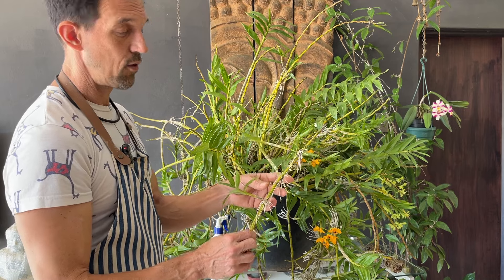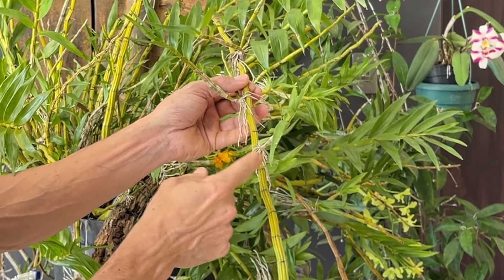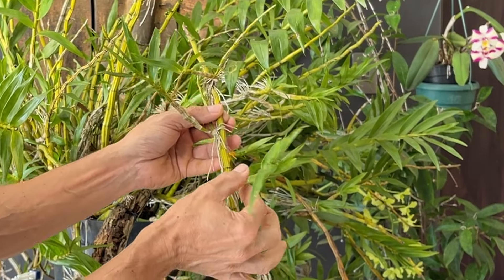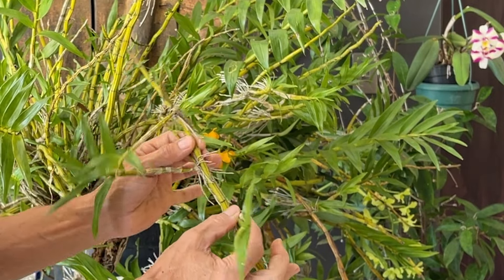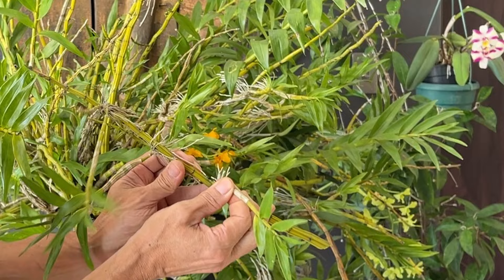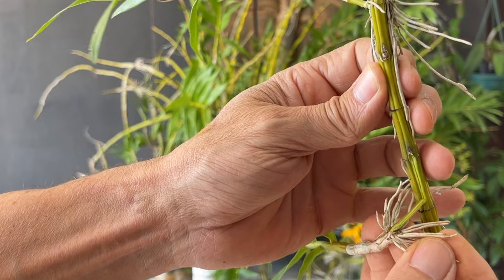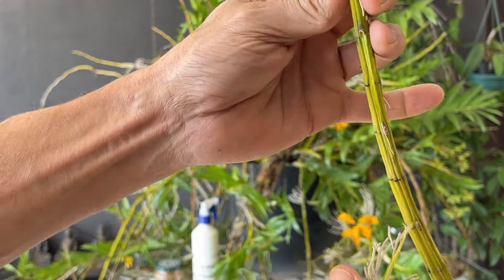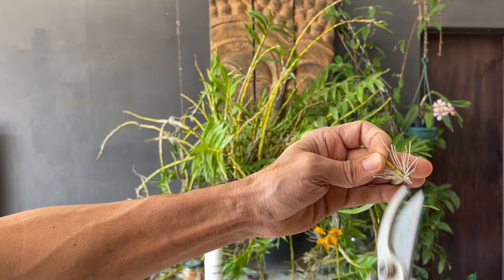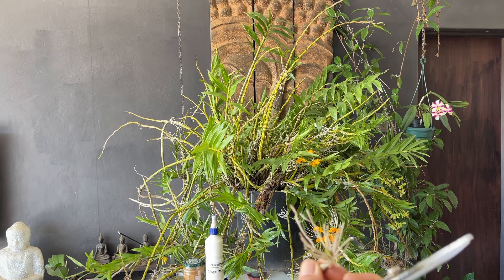One thing you do need to be careful of when removing a kiki: notice the direction it's been growing - coming out of the node and growing up and outwards. One of the easiest mistakes is to just pull down on it. This is not what you want to do, because as you pull down you pull a strip out of the pseudobulb - you've damaged the pseudobulb and that's going to allow infection to come in. If you don't need the pseudobulb, then trim it all the way off and treat it with your cinnamon.